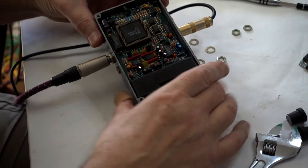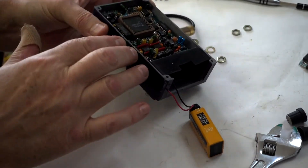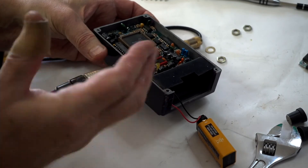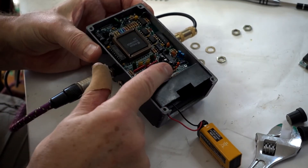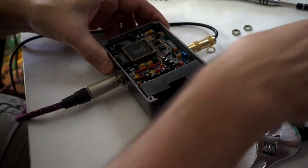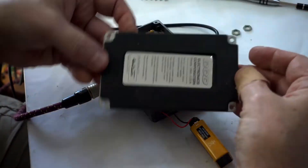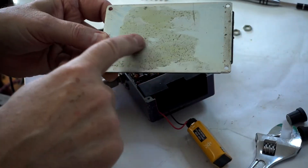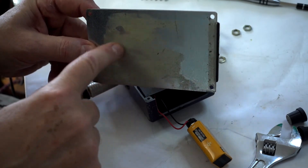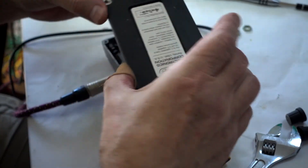I looked at the back and it looks like all the parts here are not protruding up, except for these two parts — they're kind of right on the surface. So what happens is, that's the cover, and the cover has metal. It looks like it was some sort of glue or plastic, but now it's bare.